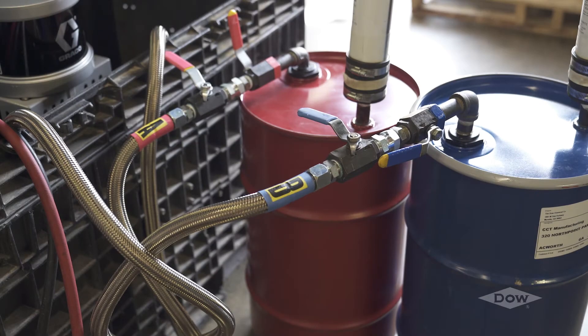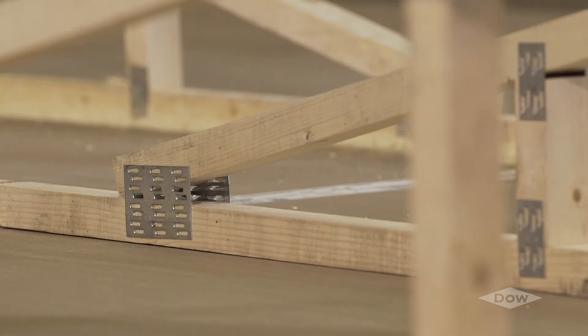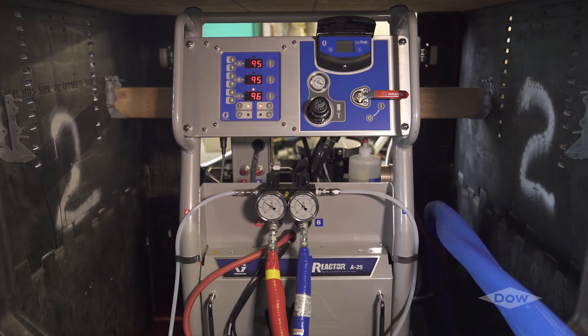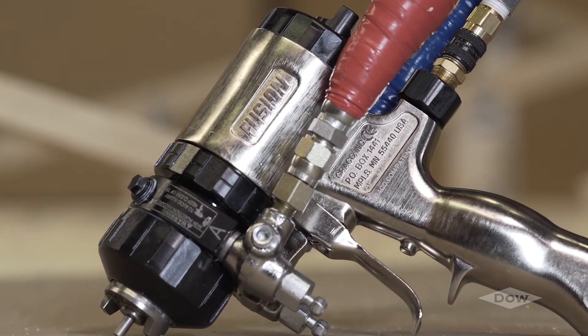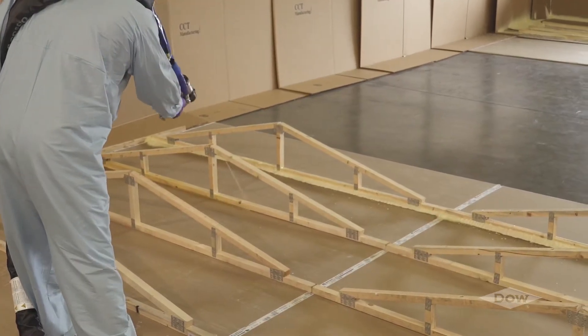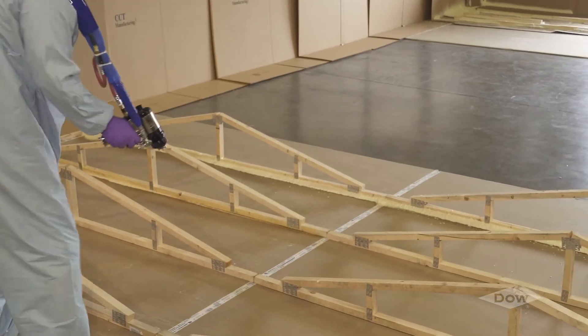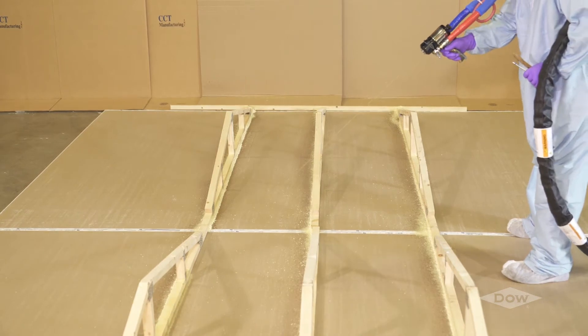The isocyanate reacts with the polyol to make the final adhesive product. Voromer industrial adhesives were designed for the adhesion of roof trusses and sheetrock sealing board. They will process through high-pressure proportioning equipment, such as the Graco Reactor A20 or Graco Reactor A25, and mix through most any two-component adjustable or fixed-stream mix head. Voromer industrial adhesives foam rises faster than most other polyurethane foam adhesive systems, providing quicker visual identification of proper application.